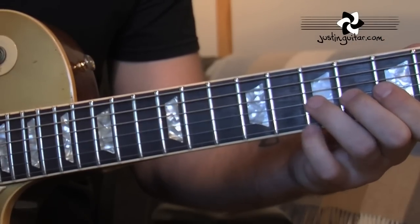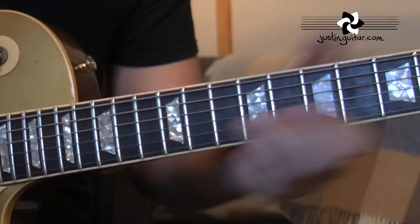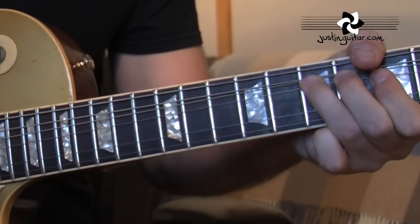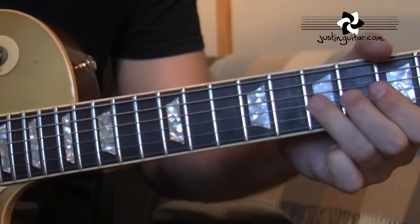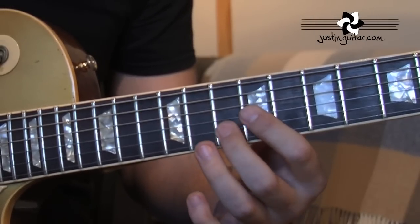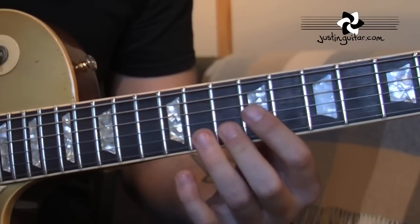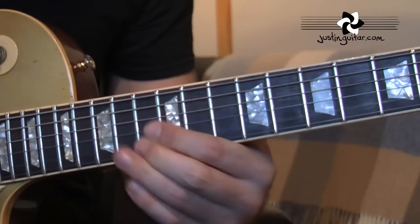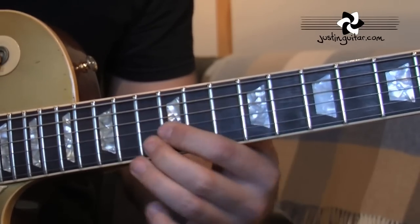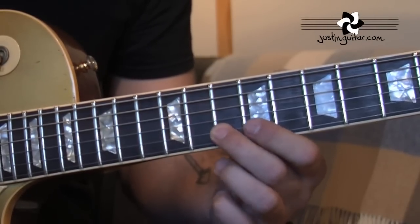And now we've got this really interesting little kind of double bend. It's a 9, 10, 10. Not really exactly sure how he's playing it, I'm guessing it is that. So using your first finger on the 9th fret, second finger muting the other two. And then second finger slides up from where it is on the 10th fret, up to the 13th fret.